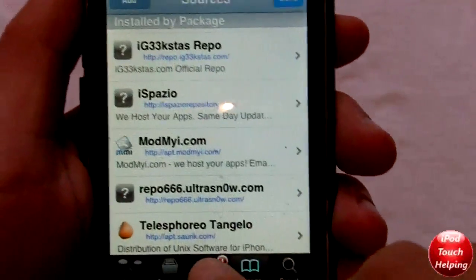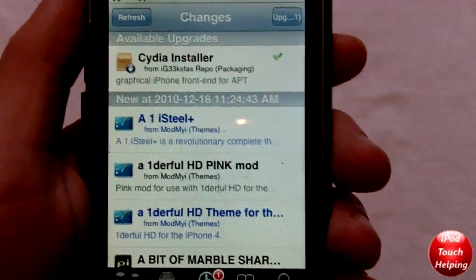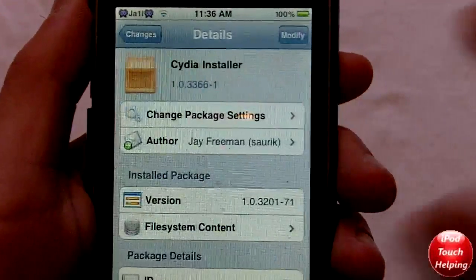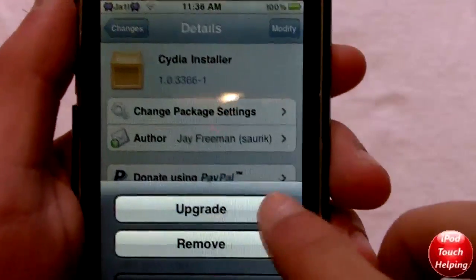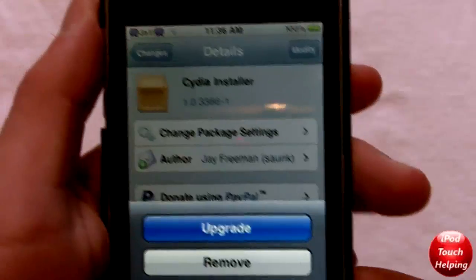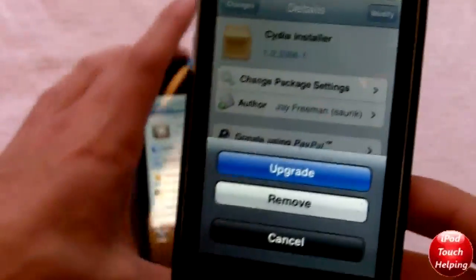And once you have that added, you'll get a pop up on your screen. You can either click it, or what you can do is actually install the update here. So we're going to want to click modify, upgrade, and it's going to do its thing here and upgrade.